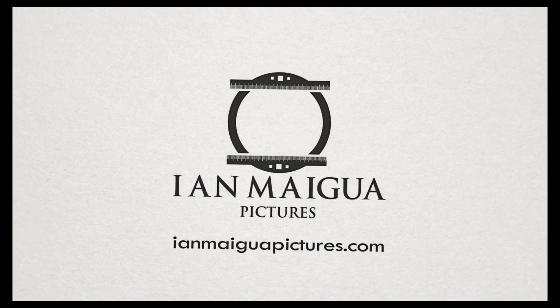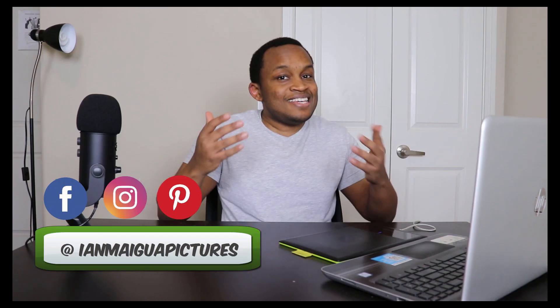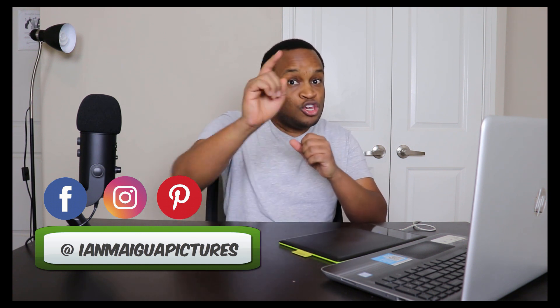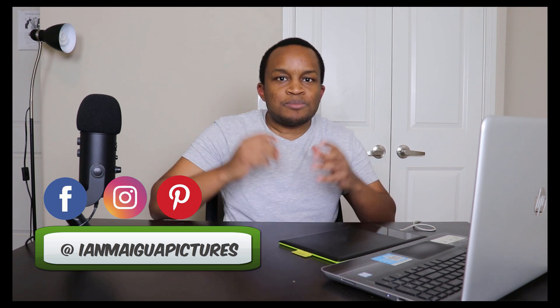I personally like this program because number one, it's free, and number two, you can actually edit your animated films to look amazing. So if you want to learn how to do that, stay tuned for the entire video. Hey, what's up? It's Ian from Ian My Web Pictures. On this channel, we provide you with the best tips and tools that will help you to become a better animator. So if you're new here, consider subscribing to the channel.